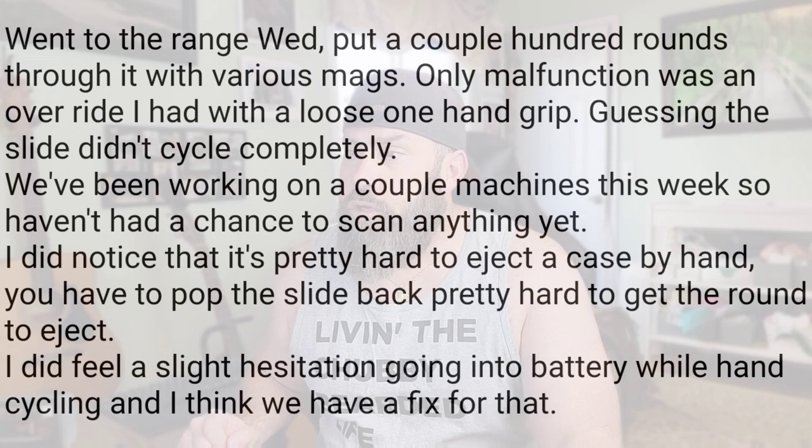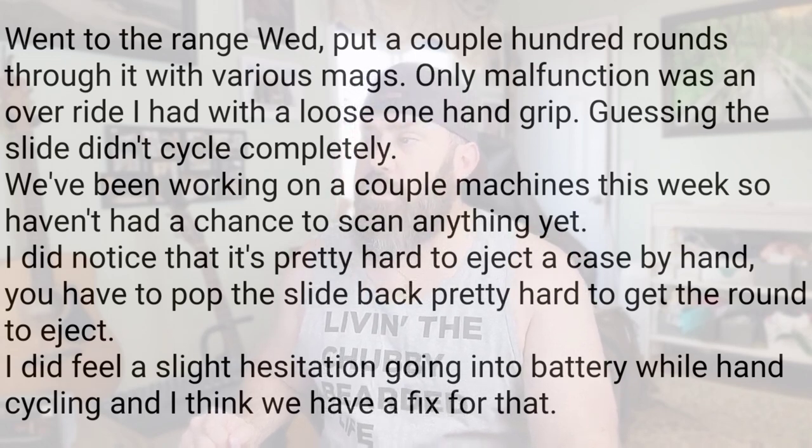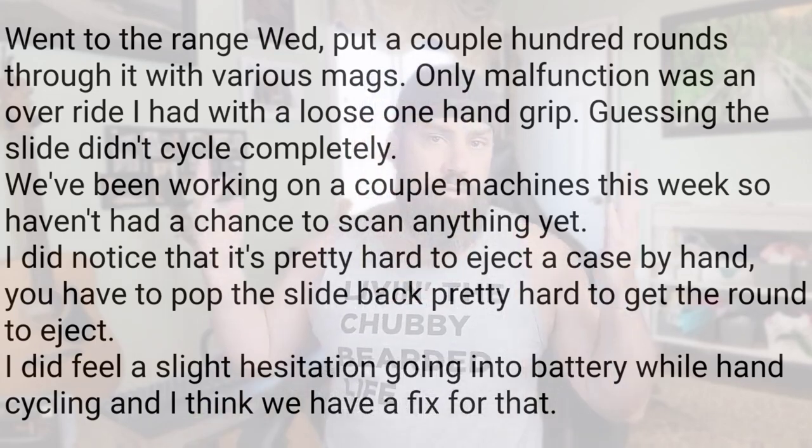The only malfunction was an override they had with a loose one-hand grip — they're guessing the slide didn't cycle completely. I actually had that when I was testing out the pistol with the OEM mags before I put the Shield Arms magazine catch into it, as well as using the Shield Arms mags — just with the OEM mag catch and OEM setup. I only had one out of 150 rounds, and that pistol was brand new.